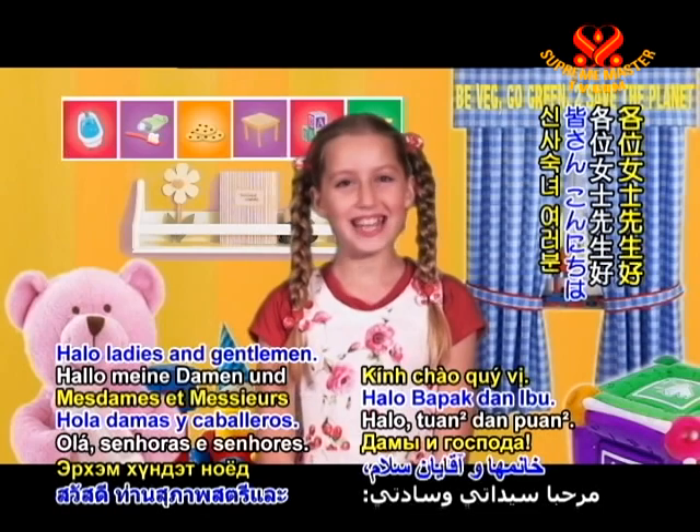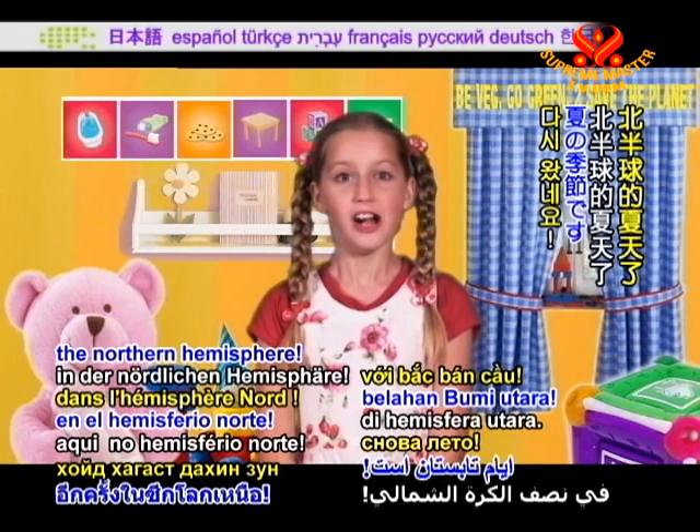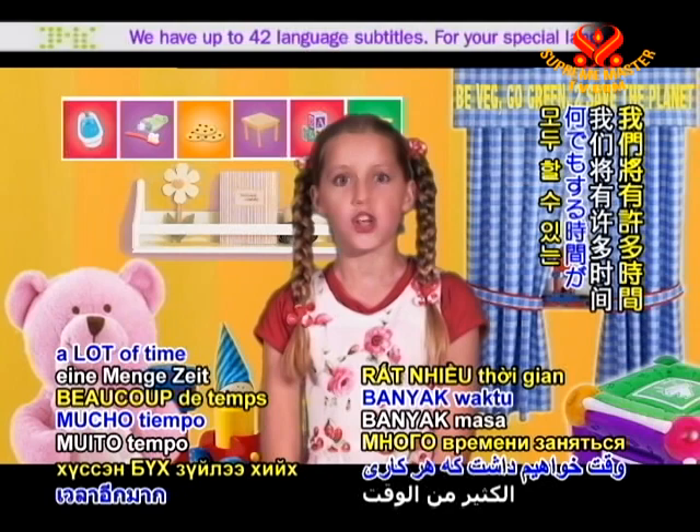Hello ladies and gentlemen, it's summertime again in the Northern Hemisphere. There will be no more school and no more homework, so we will have a lot of time doing everything we want to do. Wouldn't that be just great?